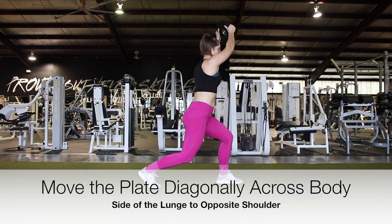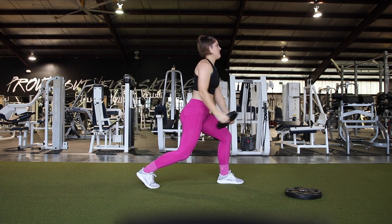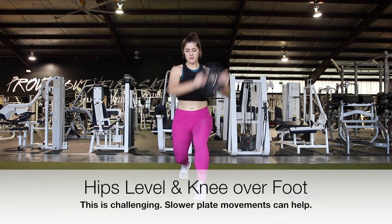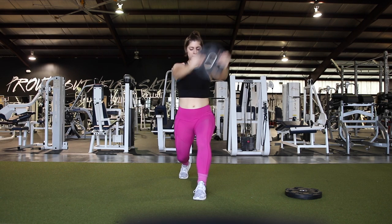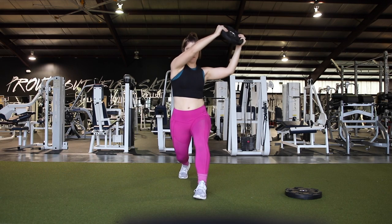You're going to move the plate diagonally across your body, starting with the side of the lunge at the hip to the opposite shoulder and overhead. Pick a plate that you can do the whole time, or just use your hands. This movement is really going to challenge you to keep your hips level and to keep that proper position, which is where your knee is over your foot.